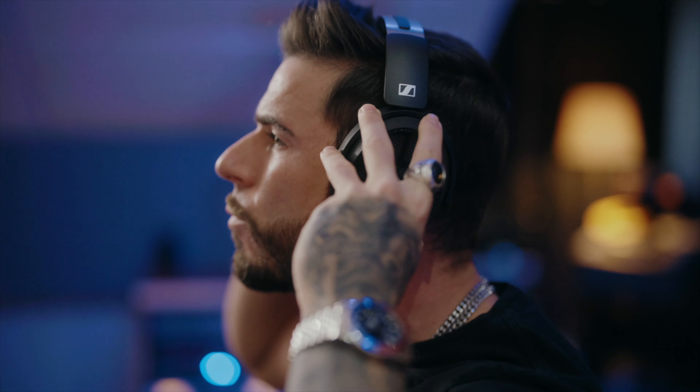The HD 490 Pro offers an open-back design with precision sound reproduction that delivers an extremely wide, dimensional soundstage to give you the clarity needed when making critical mixing decisions. Not to mention, they also happen to be one of the most comfortable headphones you'll ever wear.